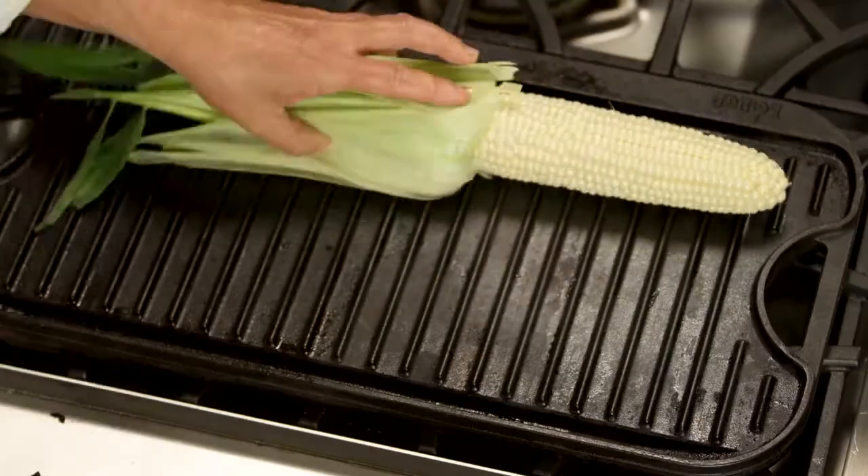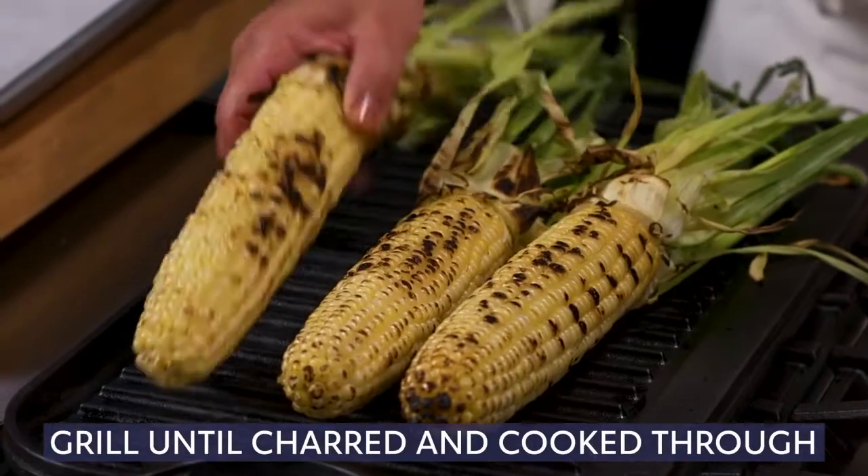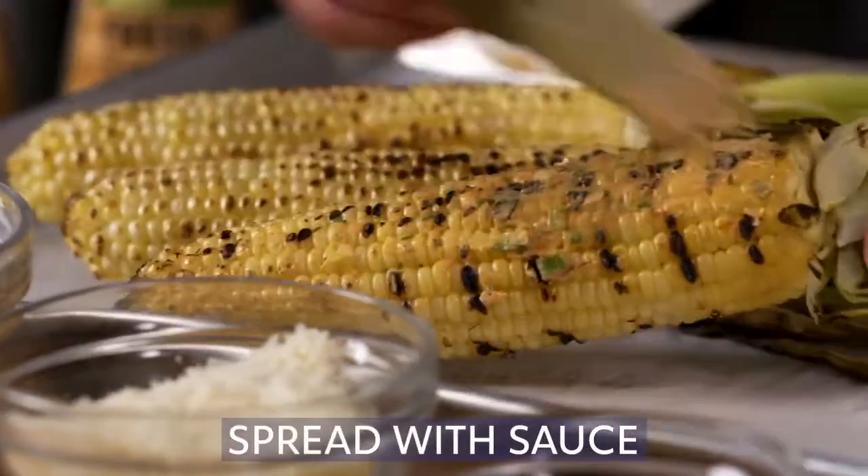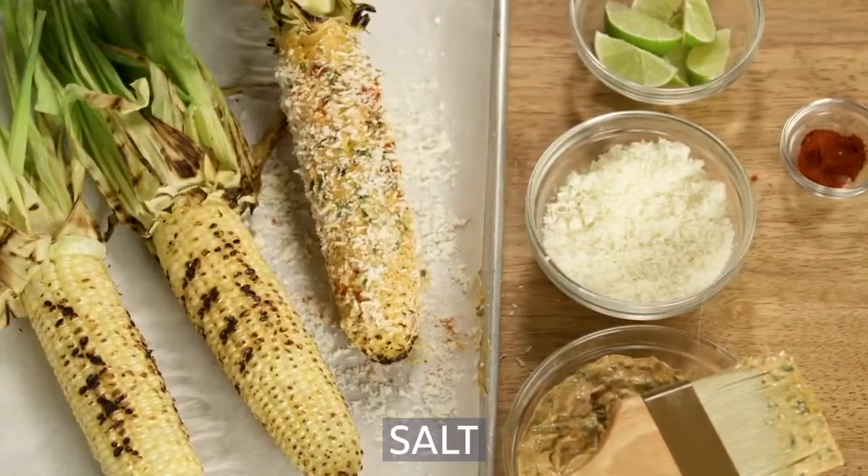Next, we'll preheat a grill to cook our corn. Place the corn on the hot grill and cook until charred on the exterior and cooked through. Spread the corn with a generous portion of sauce, then sprinkle with cotija cheese, pimenton, and a pinch of salt.